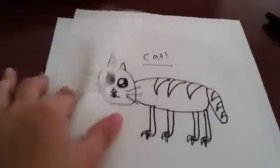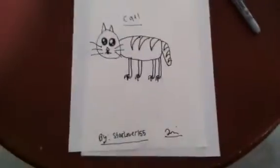Let me close the marker first. This is my cat — I drew my cat — and my signature. Thanks for watching this video. Please like, comment, and subscribe. See you!